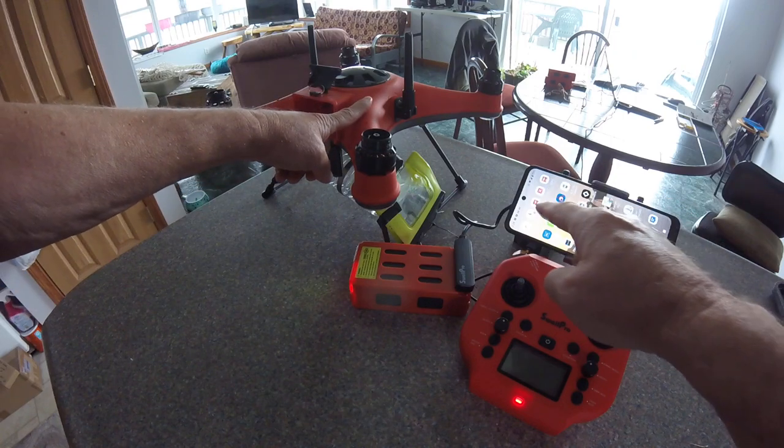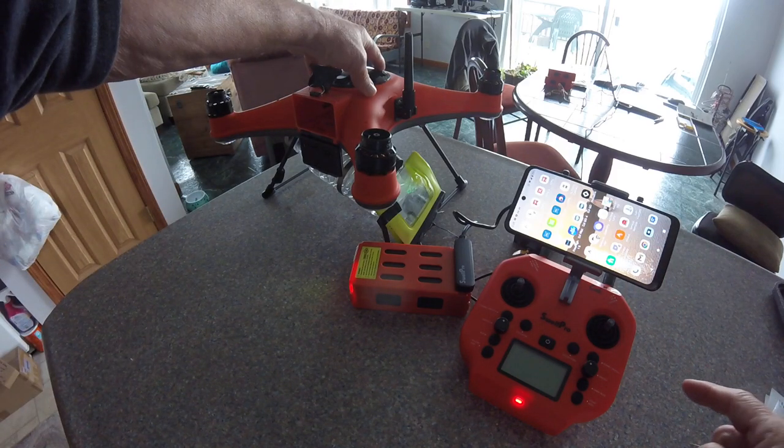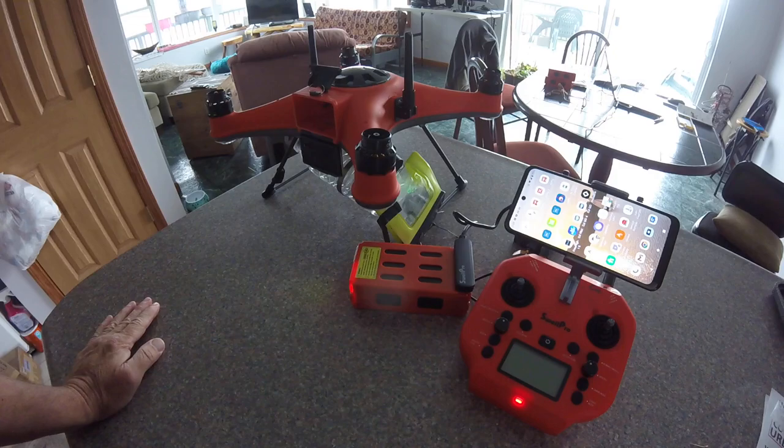When you connect initially via Wi-Fi to the drone to run your app, it's going to ask you for a password. That password is 12345678. It's very easy to remember, and it's in your manual as well. You'll have to do that the first time to be able to get your FLY app screen.